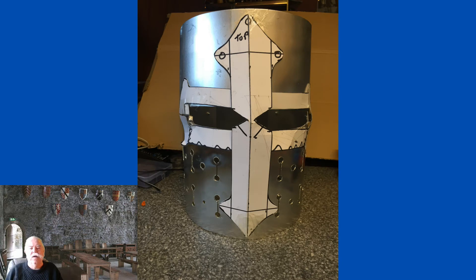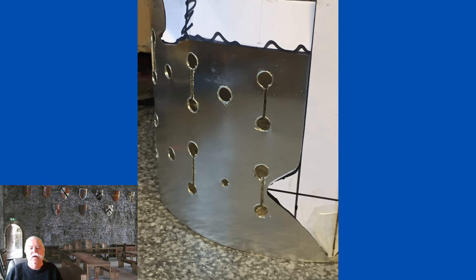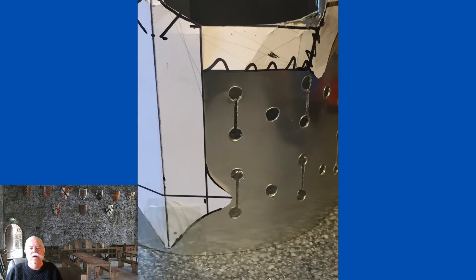So this is just a few views as I visualise the project. And the proof of the pudding is seeing it worn.